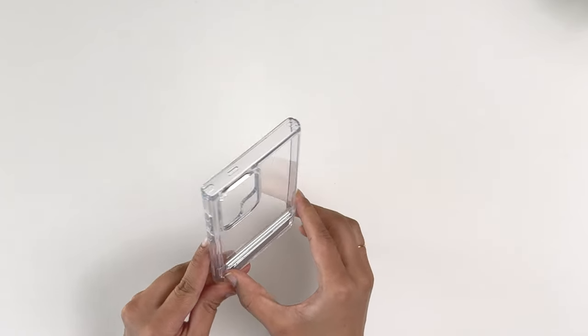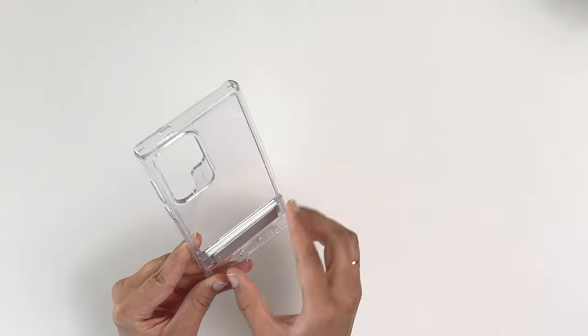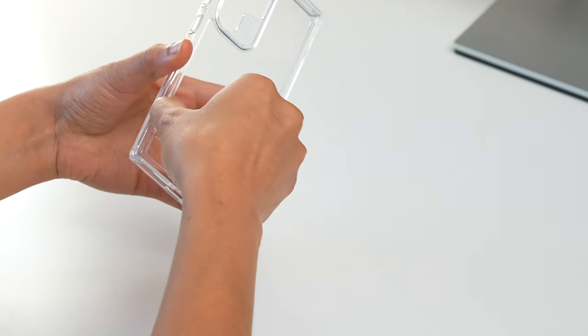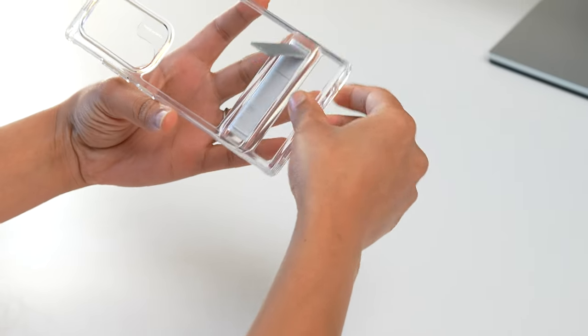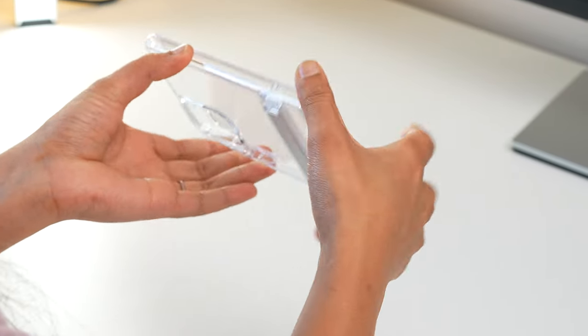The hinge is strong so it won't bend or close easily. ESR rates it for over 3,000 uses — even at 10 uses a day, it will last over 8 years. The kickstand is made of all metal, so it feels very durable. It works in portrait mode but is more stable in landscape. The Boost case is slightly heavier than the Classic, but comes with the same drop protection including double-protected corners.